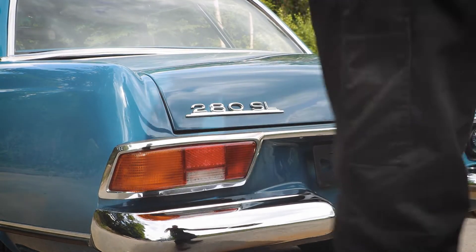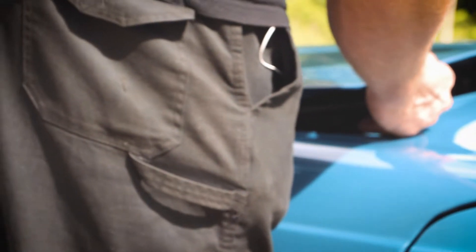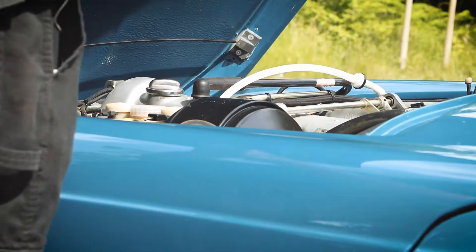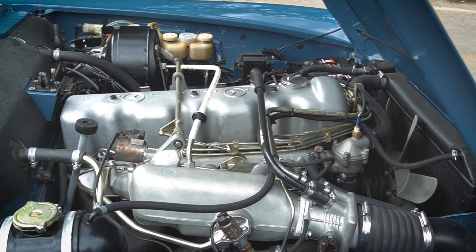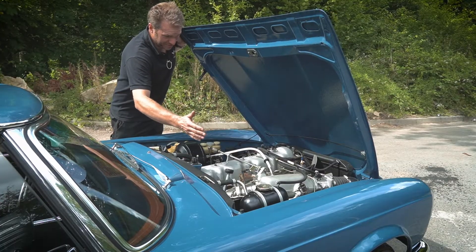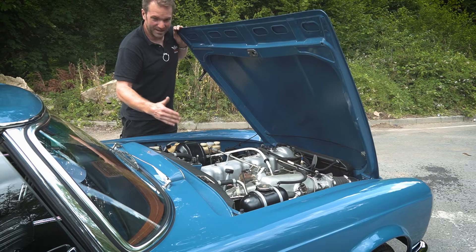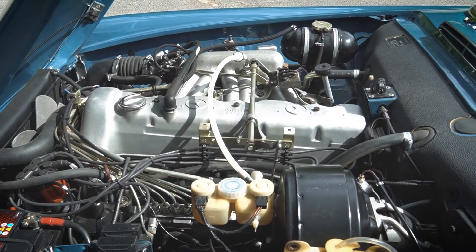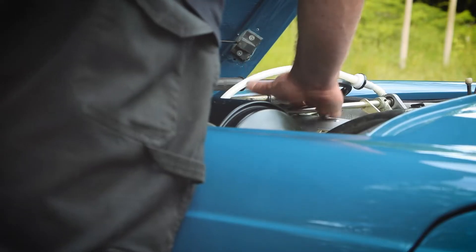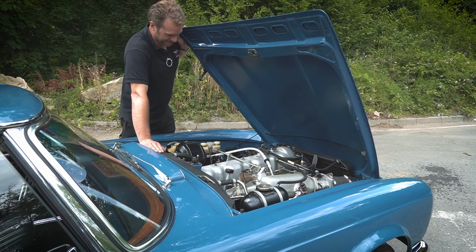Now let's have a look at the engine. Under here you can see we've also got the freshly rebuilt engine, and we've gone to the trouble of vapour blasting a lot of the components like the inlet manifold, rocker cover, and things like this. The bits that we didn't want to take off and blast separately, we then ice blasted the whole thing in place. The mechanical injection pump has been rebuilt, and we also took as many of the cadmium-plated parts off as we could and had them redone, and I think that really helps to uplift the look of the engine bay.